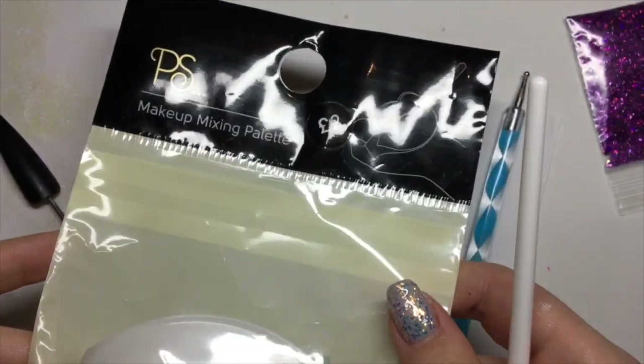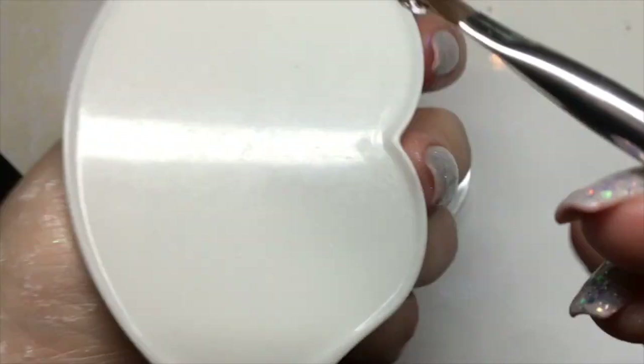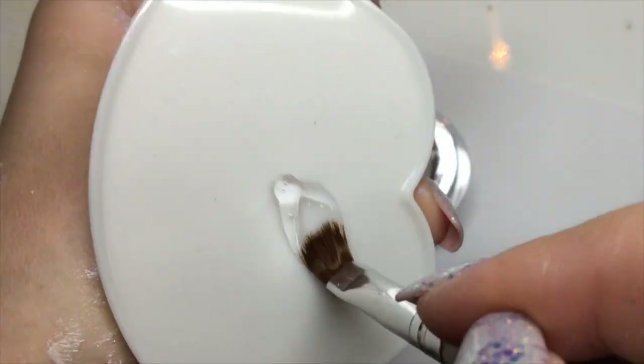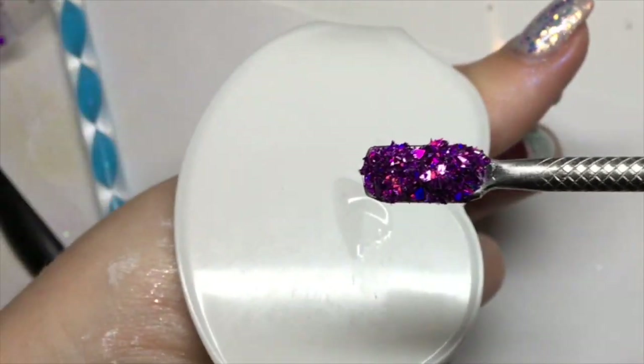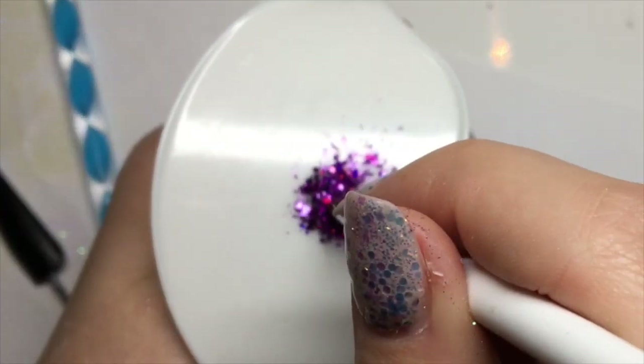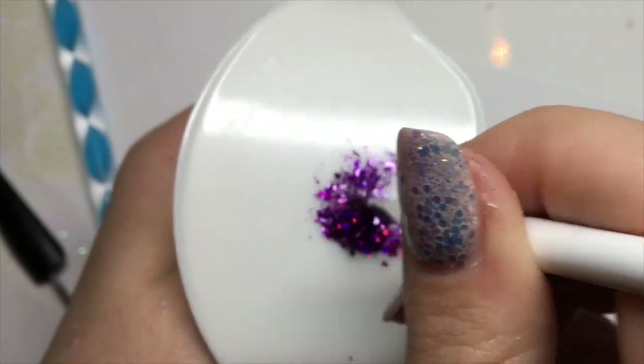On to my next design. I'm using this palette from Primark which is two pounds, and the gel pot from The Gel Bottle Ink. I'm using hollow shards in purple from Glitter Planet, and I'm going to be making a gel mixture with these shards.